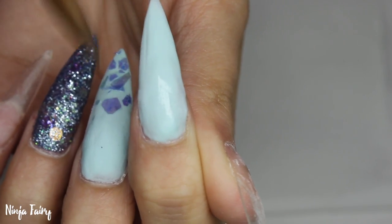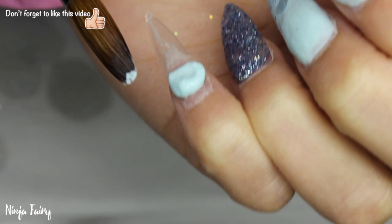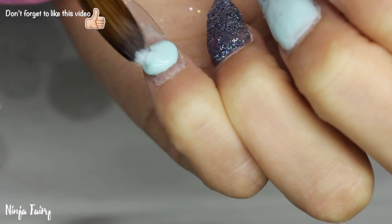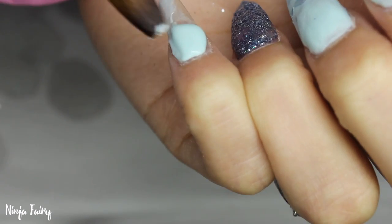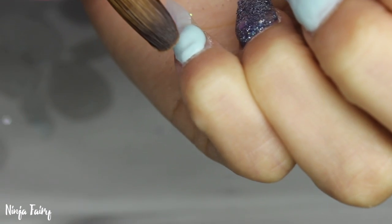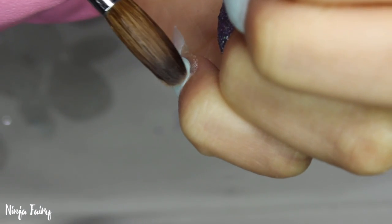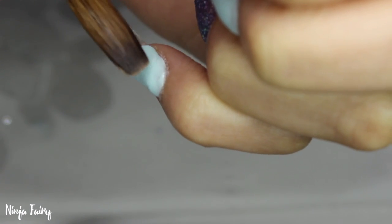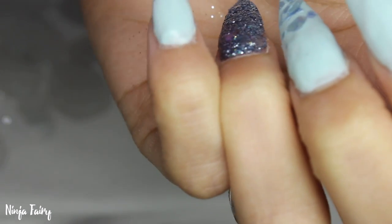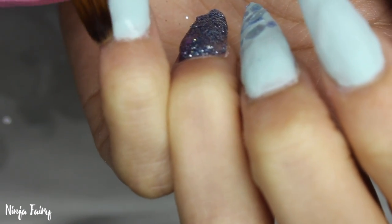Once I've done that nail, I move ahead to the pinky finger and again I'm using that really pale blue acrylic, making sure everything is applied as neatly as possible and nice and thin so I don't have a lot of filing to do. This nail is going to be completely pale blue — I want to make sure the design all ties together.